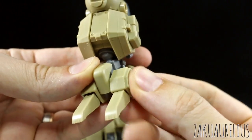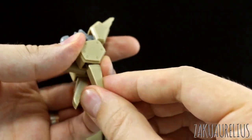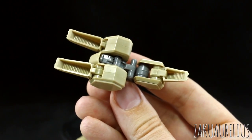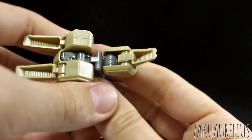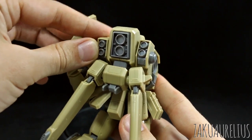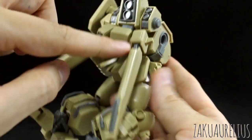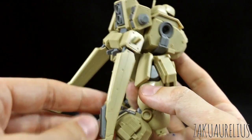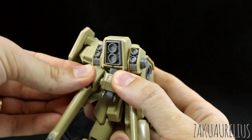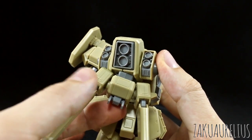The toes can all move separately — the main connection can rotate, and the front of the toe can move separately as well. It's the same for the back section. Underneath the foot there's not really a whole lot of detail — it's kind of a big hollow piece for the most part, but you're probably just going to have this standing on the ground anyway. Going back to the backpack, the parts at the top can move separately on a peg, and the parts at the bottom are on a ball joint so you can adjust the angle as well. There are seam lines on all of that.